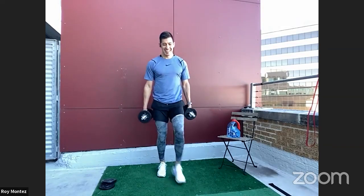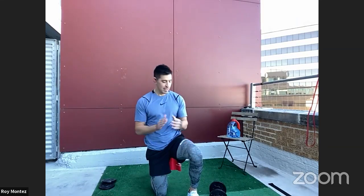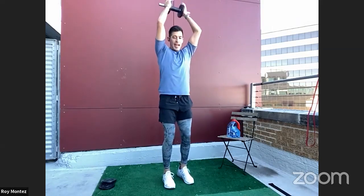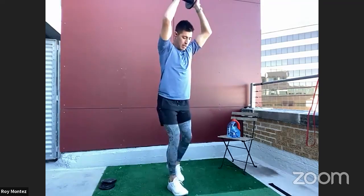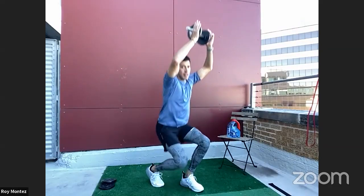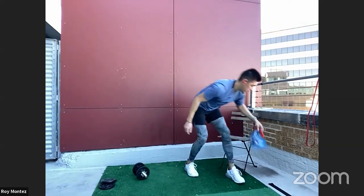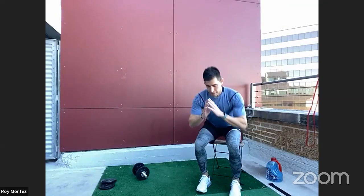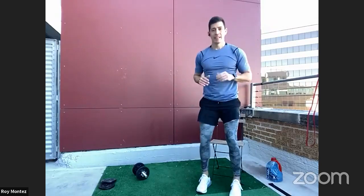Looking strong, team. Staggered overhead squats coming up. Lifting that weight overhead if you choose — remember, nice compact stance, heel to toe on foot placement. Dropping those hips down as if you're squatting. If you need to add support from a chair, go ahead and try raising from the chair. Drive through that heel.